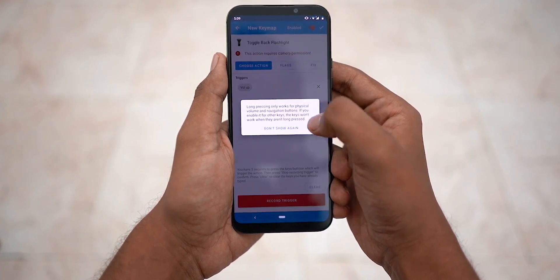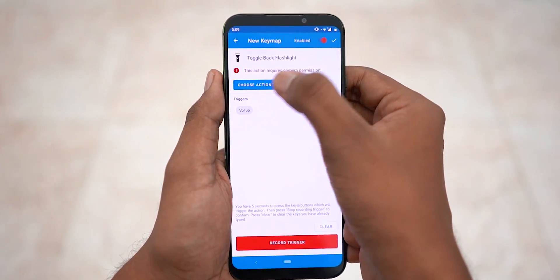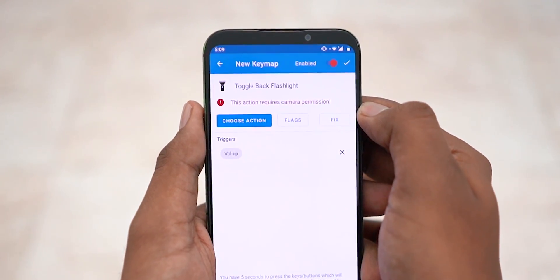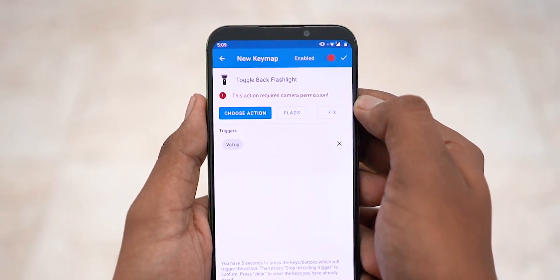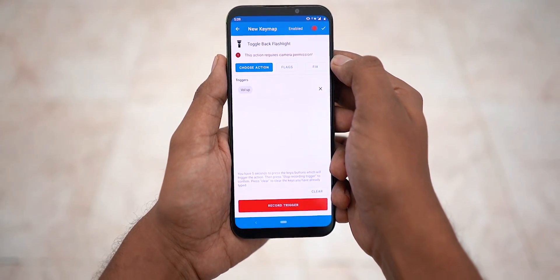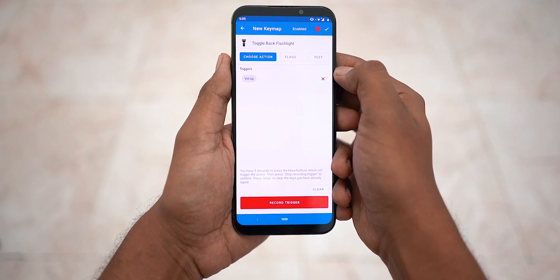Tap OK and OK. Now before we're done, notice the little red indicator before the toggle flashlight action — this means the action requires camera permission. Depending on what you want done, if there is any issue it shows up here and needs to be fixed. To fix it, simply hit 'Fix', then 'Allow'. Done. Hit the tick mark at the top right.